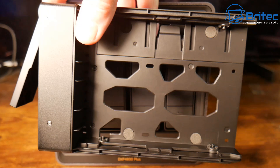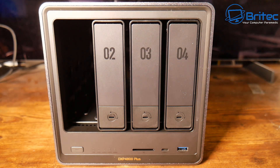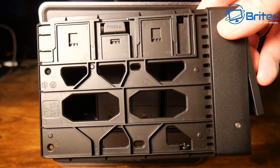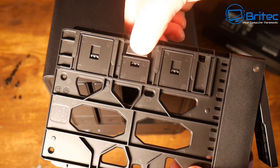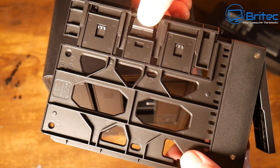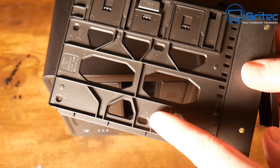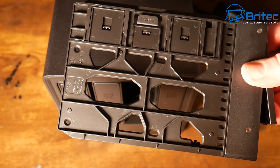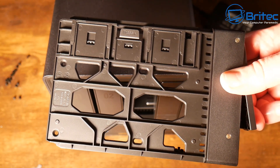SSDs can be stored using the screw holes and screws available in the kit. On the back of the caddy there's a useful little button mechanism — you press it and it extends, allowing you to slot the drive into the caddy. There are also screw holes for smaller drives like SSDs and 2.5-inch drives. You don't need screws for 3.5-inch drives because it's a tool-less design. All in all, really good build quality on this model.